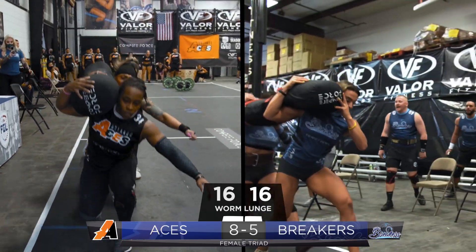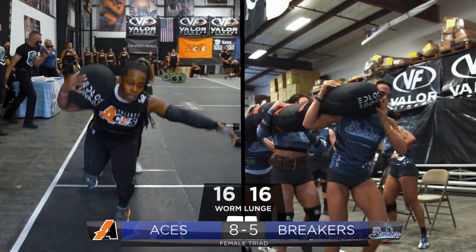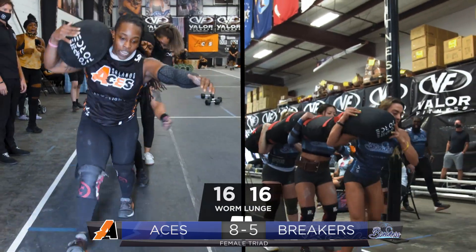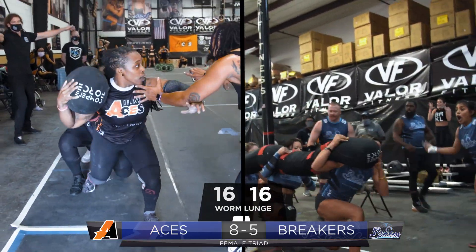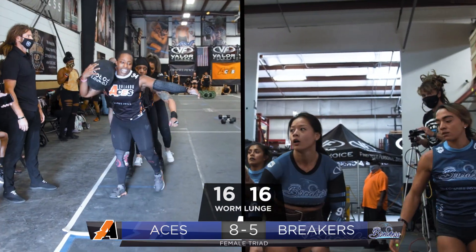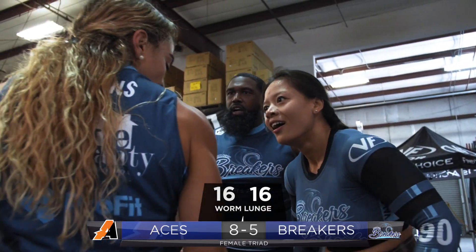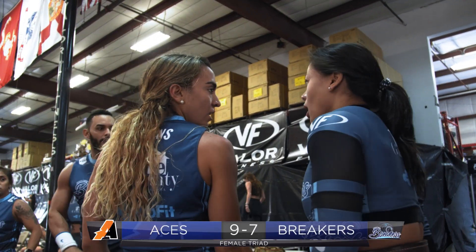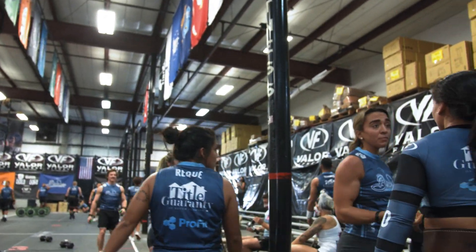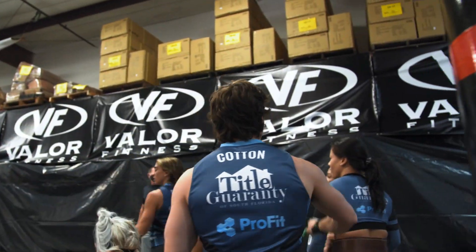Here we go, ladies and gentlemen. The Orlando Aces have a slight lunge lead. It's going to come down to which team can get the third player across that finish line. We are head to head, and there's a fault by the Orlando Aces — they tripped, they tripped. And the Breakers take the race! What an amazing finish. The communication was amazing by the Breakers; they had a steady flow on their lunges, did not have a fault, and made it all the way down to take advantage of the mistakes by the Orlando Aces.